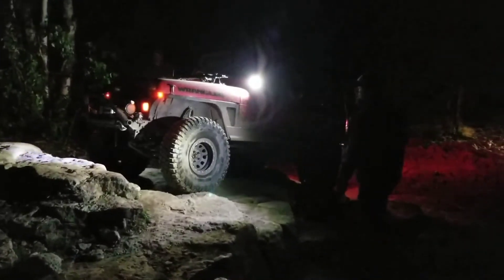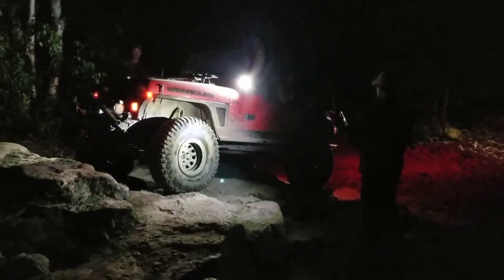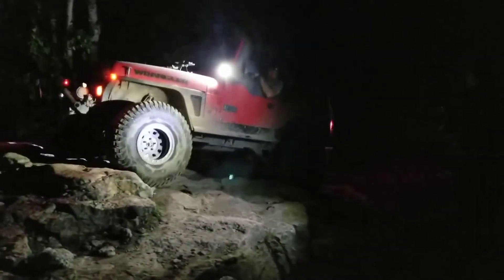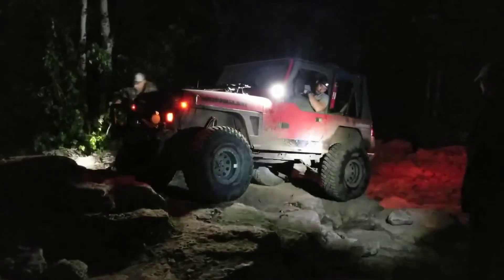Right there. Bump it and then go. Once you get those front tires up, turn a little faster. Not a lot, just a little. Right there.